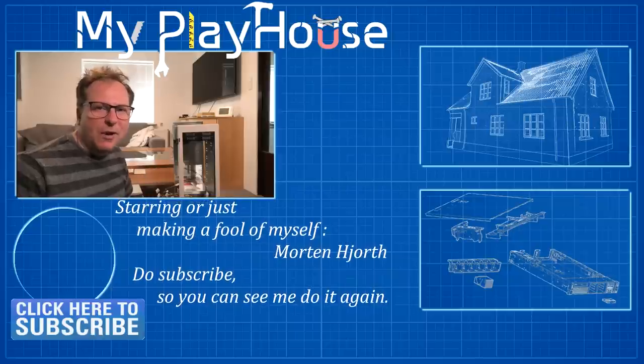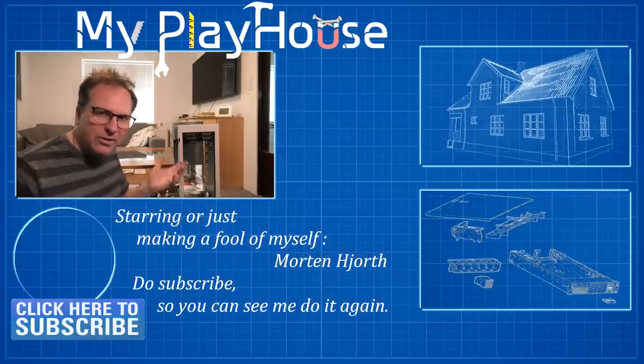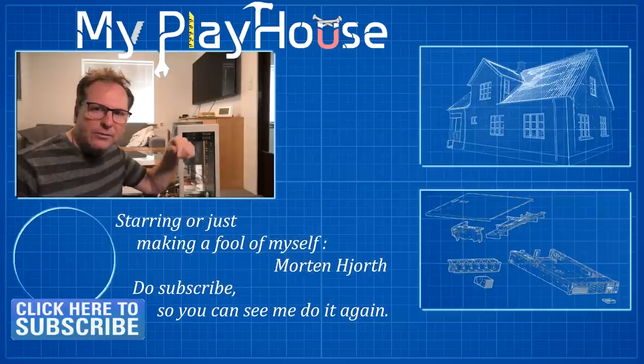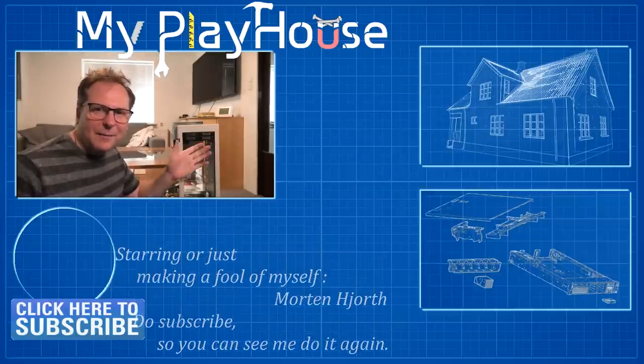Do check me out on Patreon. Other than that, thank you very much for watching my videos. Do subscribe to my channel so that you can see the progress of this thing, and do leave your brilliant suggestions in the comments below. Have a nice day — bye-bye.